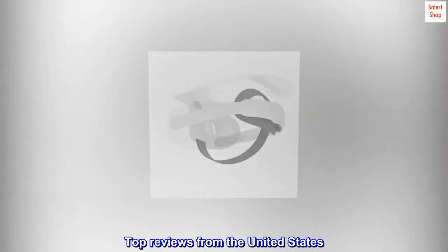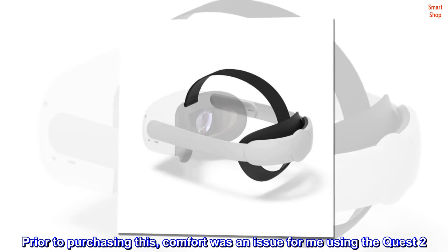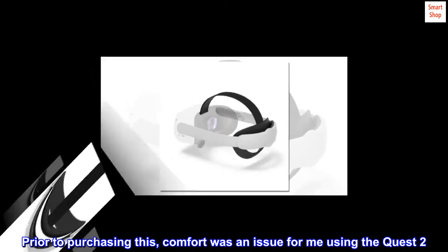Top reviews from the United States. Changed the VR experience for me. Prior to purchasing this, comfort was an issue for me using the Quest 2.